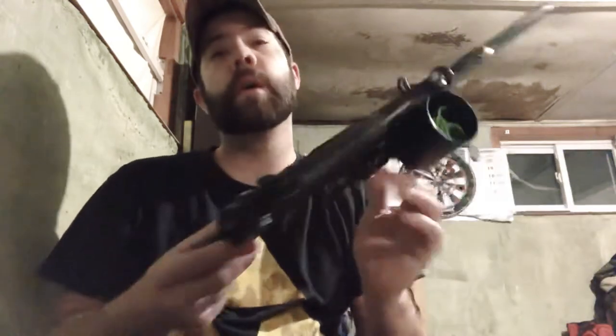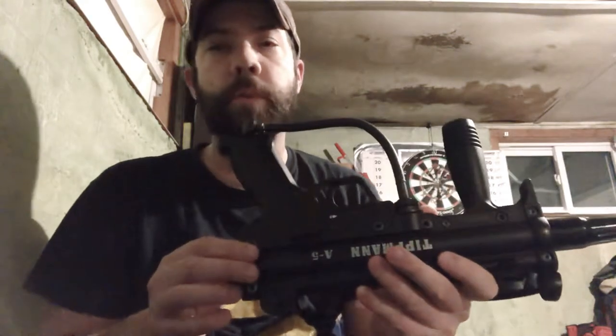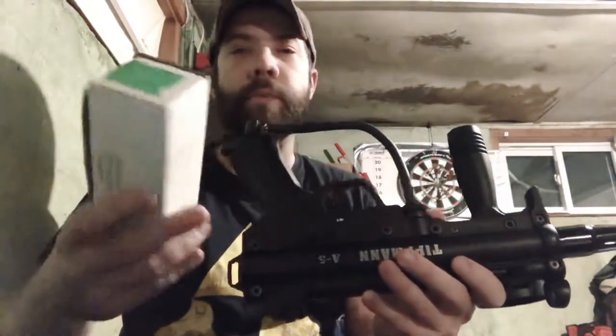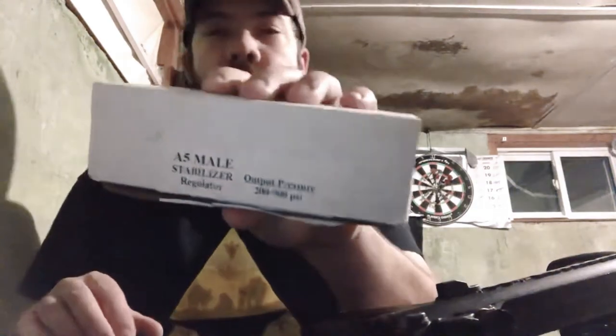Hey YouTubers, it's Aaron. We're here with the Tippmann A5. We discussed in our last video that we were going to do a multitude of upgrades, and that has finally come. We have here the Palmer's Pursuit nail stabilizer regulator. We're going to do a quick video on how to install that. It also came with a little seal kit.